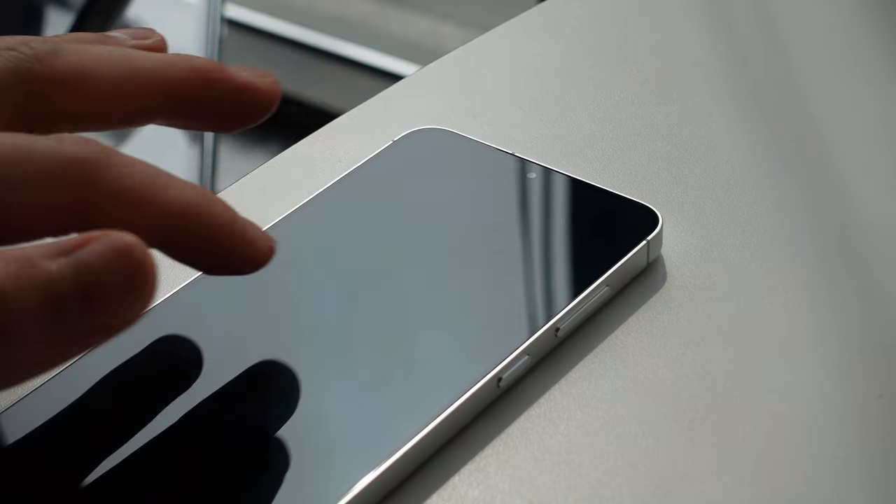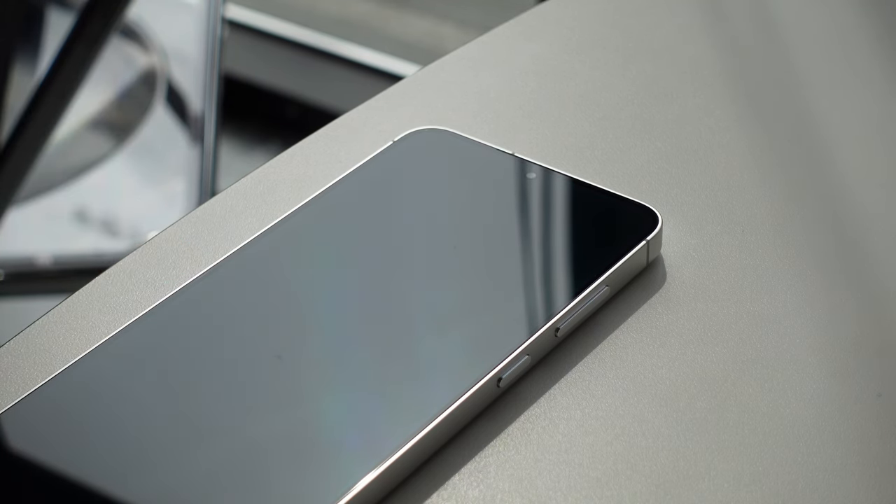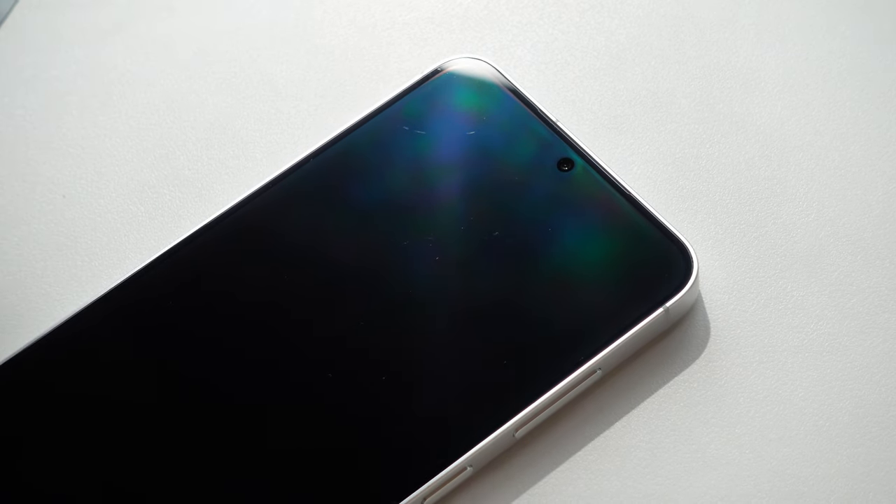The Gorilla Glass Victus 2 is supposedly a lot more shatter resistant, but it's definitely more prone to micro scratches, so keep that in mind. I already have a couple of scratches that I noticed recently.